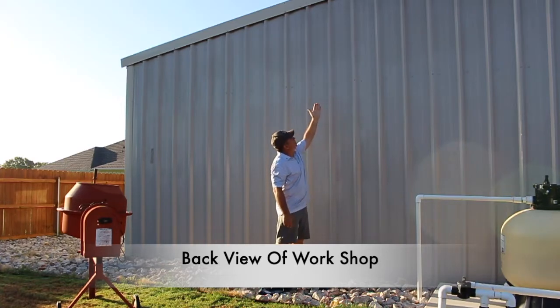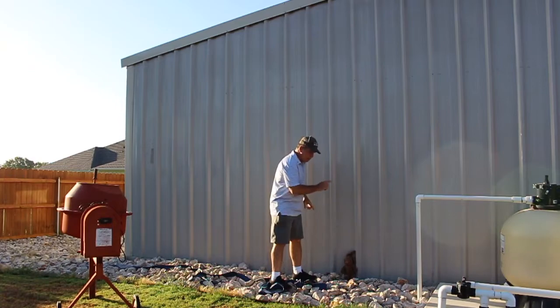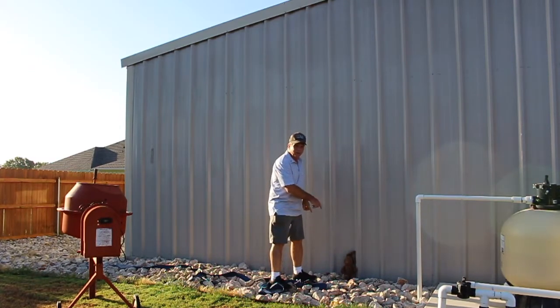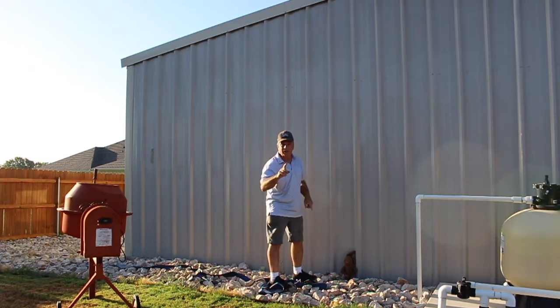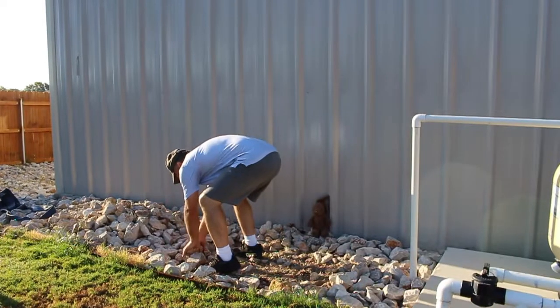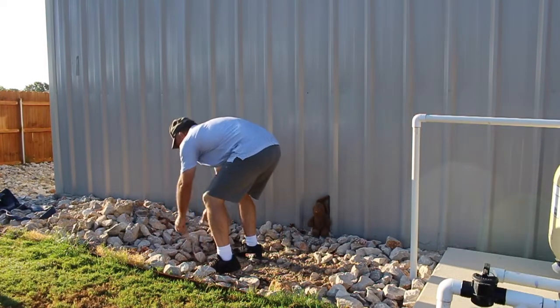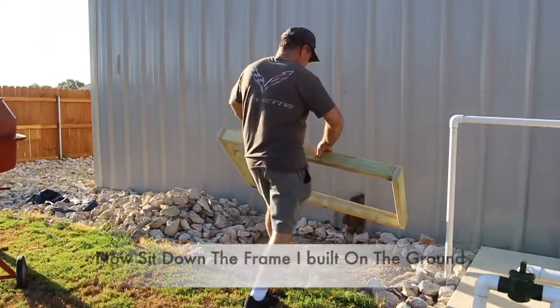The air conditioner unit is going to be installed right here on the inside, and I'm going to have the lines come out down the wall. Therefore I need my pad right here in this location — it's going to be a four-by-two concrete pad. One of the first things I need to do is clear the area for the concrete slab.